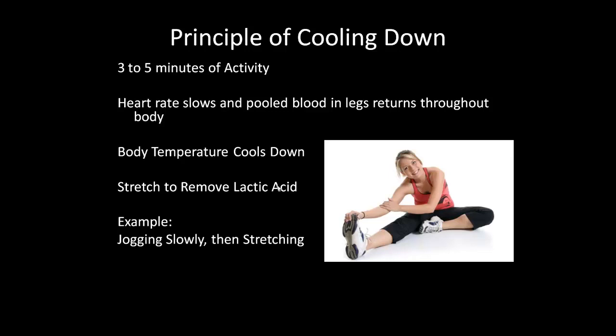For cooling down after your workout, gradually bring your heart rate down with a light jog or fast walk with hands over your head to keep oxygen flowing, then stretch. Stretching slows your heart rate, returns pooled blood from your legs back into your torso, cools your body temperature down, and removes lactic acid from all those muscle groups.